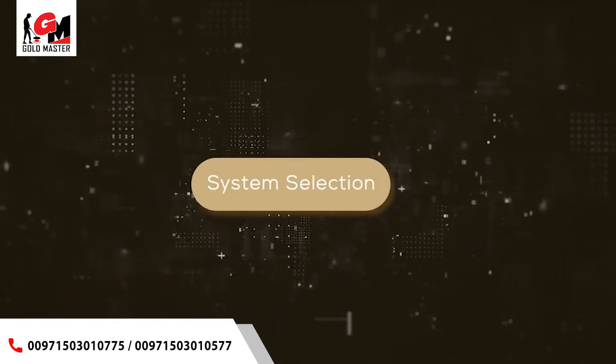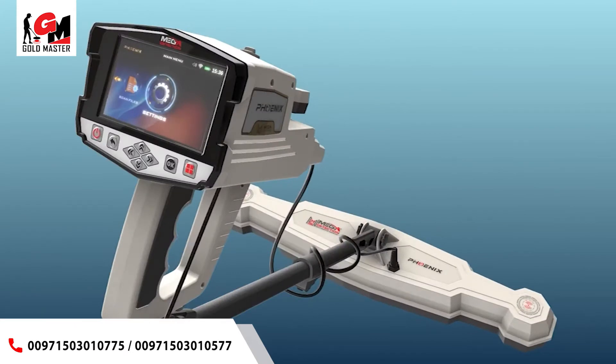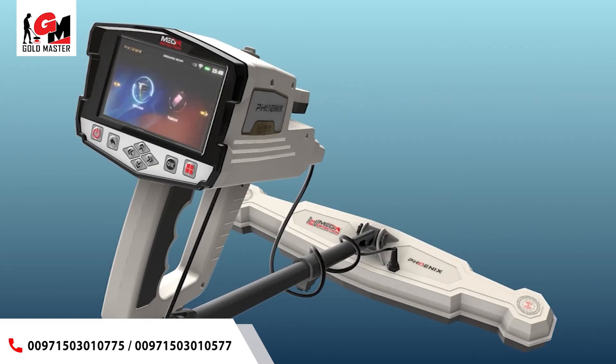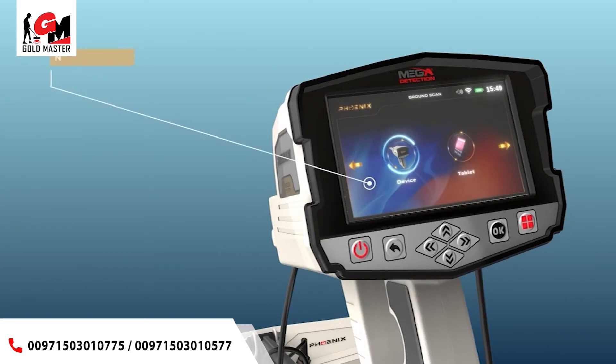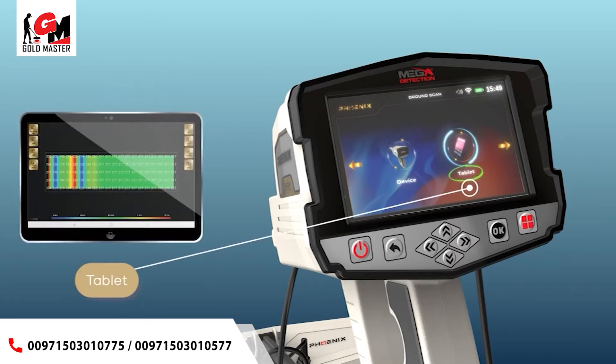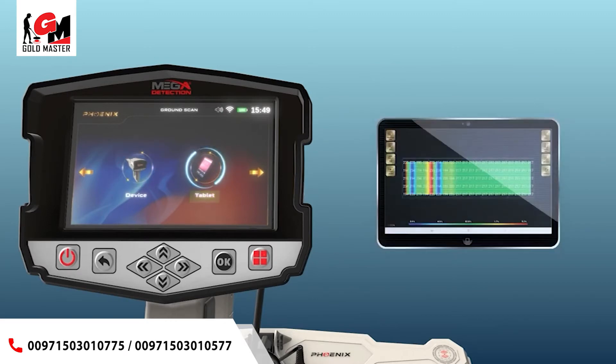7. System selection: to start using the ground scan system, select it from the main menu. After selecting the ground scan system, a new screen will appear to select the device on which the results will be displayed. There are two options — device and tablet. Selecting device means the user can see results directly on the device screen. Selecting tablet means the user can see results on the tablet screen via the multi-visual analyzer application.